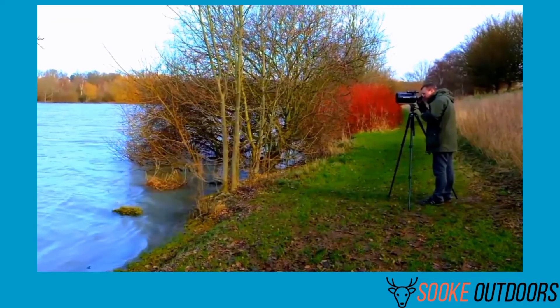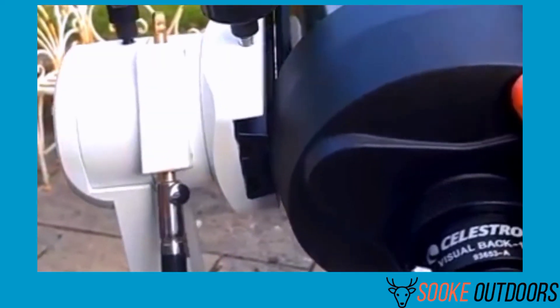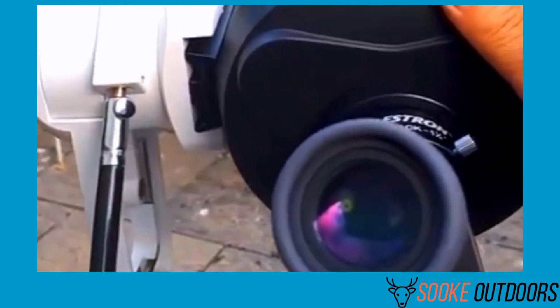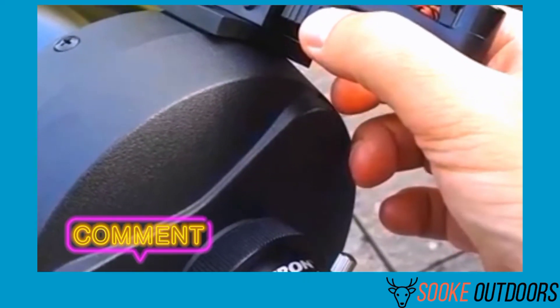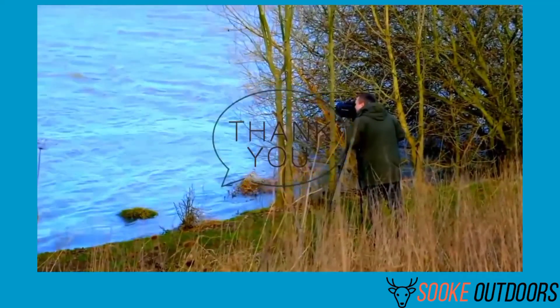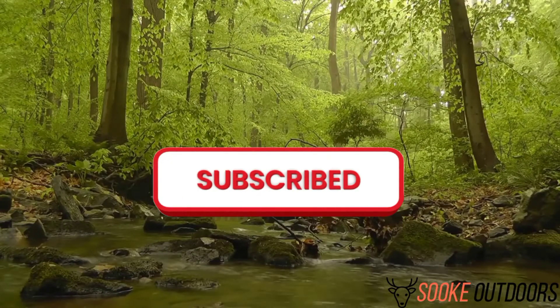The Celestron C5 is exceptionally qualified in its abilities. If you have any questions or suggestions regarding this Celestron C5 spotter review, drop us a line in the comment section. Thank you for watching and good luck on your next purchase. If you like this video, make sure to subscribe and visit our website.